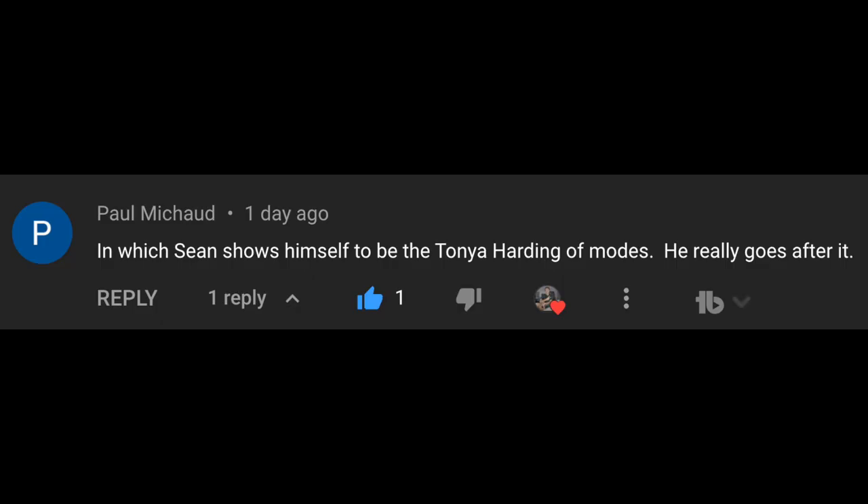In which Sean shows himself to be the Tanya Harding of modes — he really goes after it. This is on a video I did the other night where I had a running metaphor about being a pairs figure skater. It was so late at night that I went extra hard on that metaphor. You can always tell when I shoot these videos by how into the opening metaphor I get. Definitely watch that one for some pretty good pairs figure skating metaphors as related to guitars.